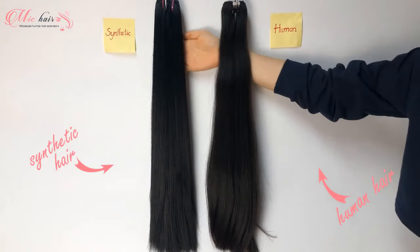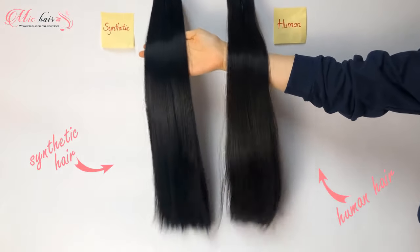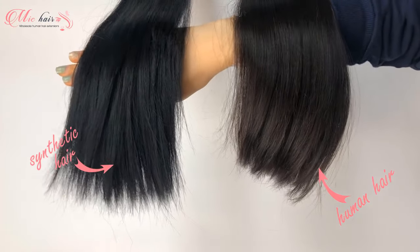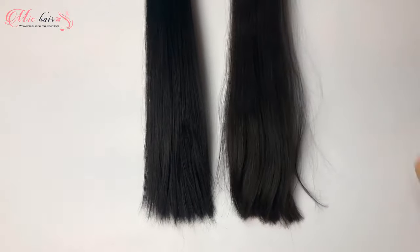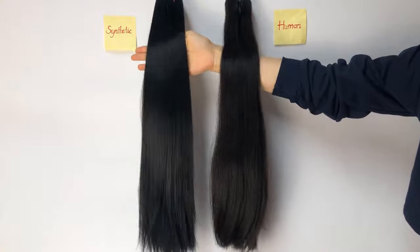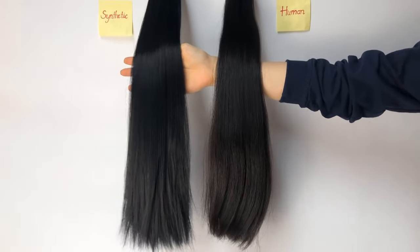After a series of tests, synthetic hair retains its shine after the first wash. However, it is damaged a lot in areas affected by hot tools. Not the same as synthetic hair, human hair still retains its natural beauty. It is soft and shiny even if you've curled, dyed, or washed it. But in my opinion, both synthetic and human hair have their own advantages and disadvantages, so which one is better depends on the purpose of use.